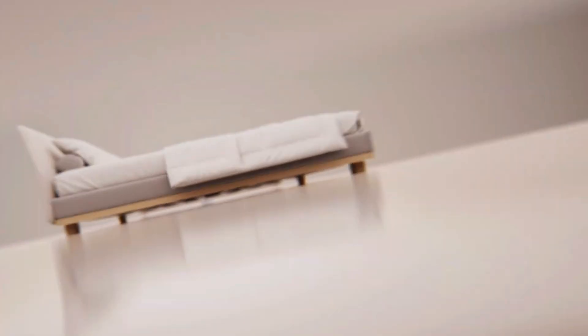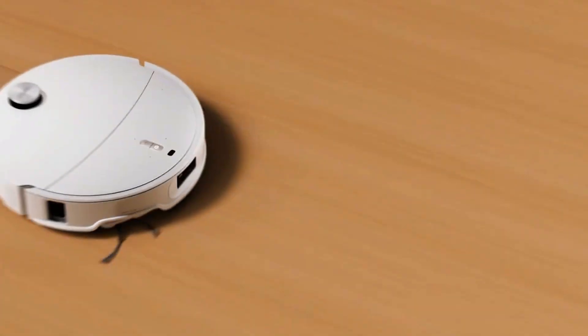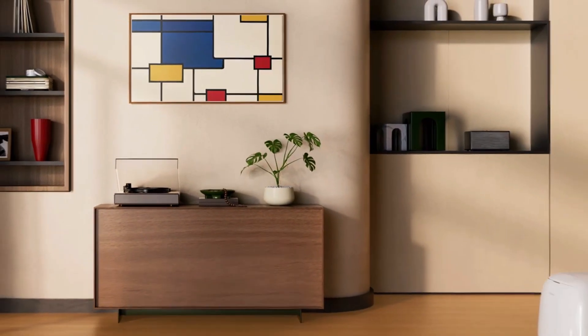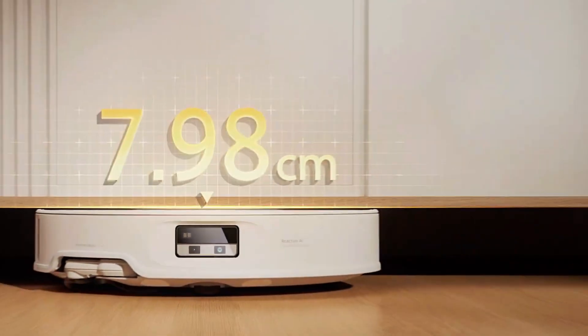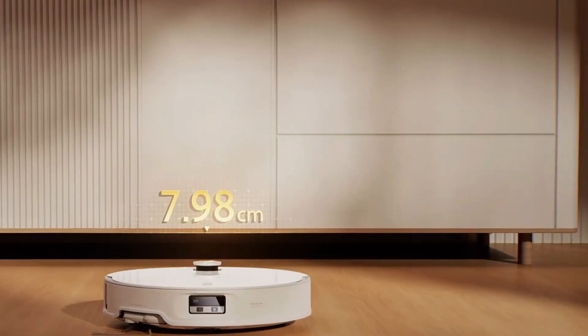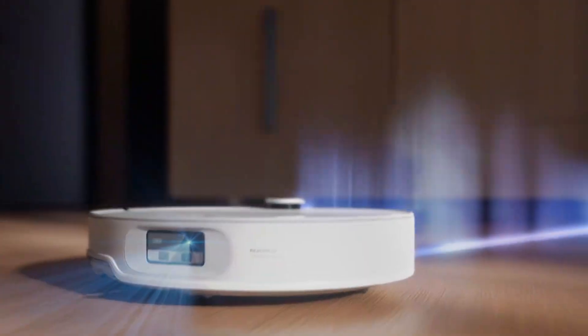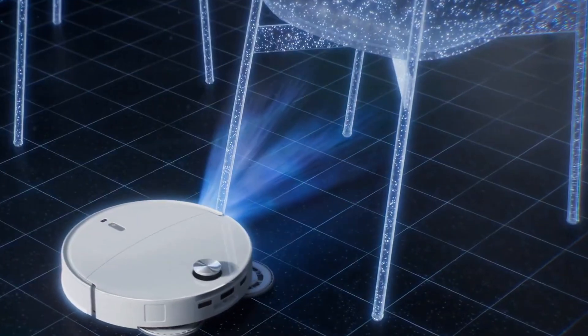Here's where things get fun — this robot actually recognizes pets. If it spots your cat lounging in the hallway, it literally pauses and carefully drives around without startling them. It can even snap photos of your pets while cleaning, or let you start a two-way video call. You can video chat with your dog through your vacuum. I don't know if that's genius or just hilariously extra, but it works. And for pet hair? Zero tangles — that was the real win in my house.